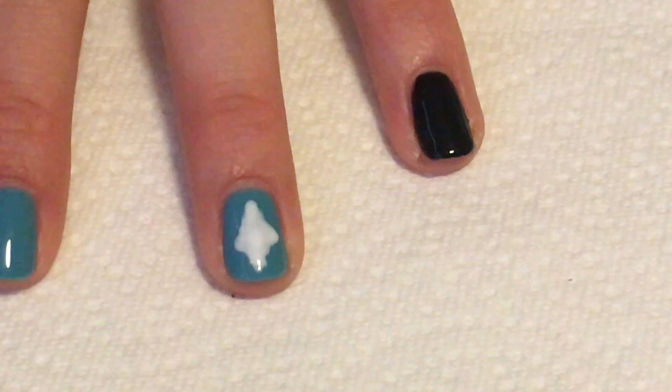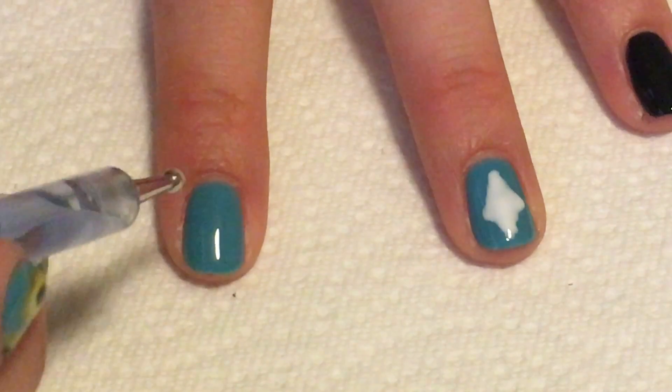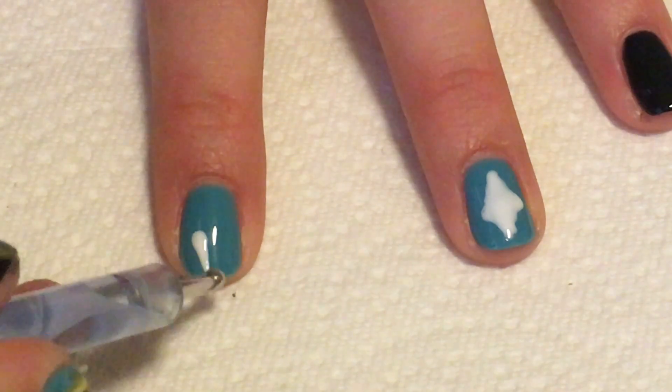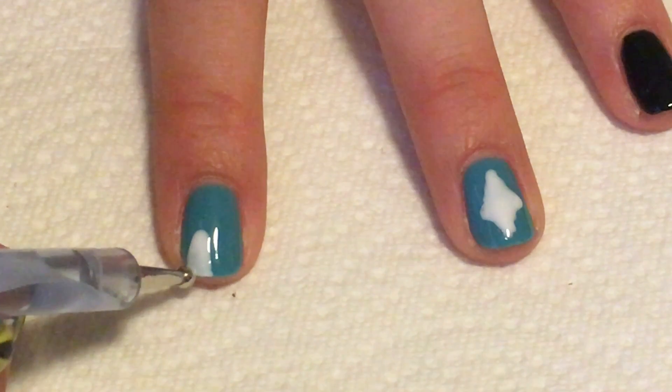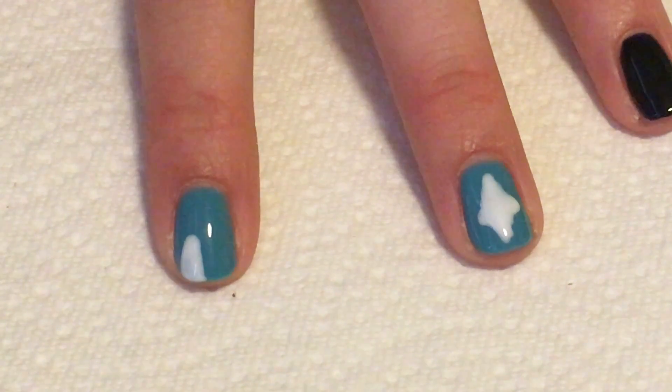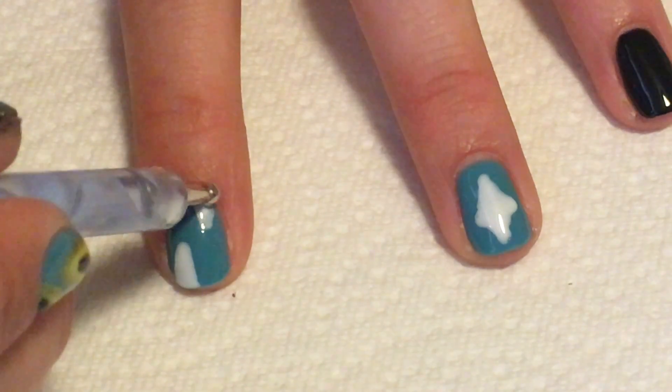Once I filled it in I'll do that on my other nails. I won't do just in the center though. Like for this one I'll go ahead and just do the top of a diamond on the edge of the nail and then do another one more towards the top of the nail.